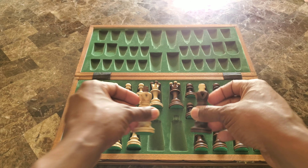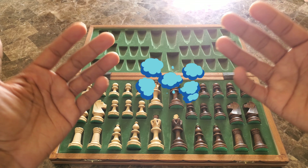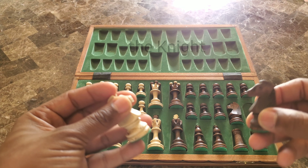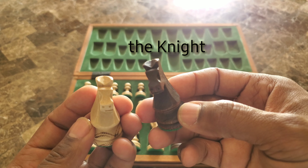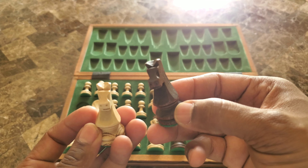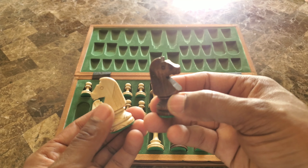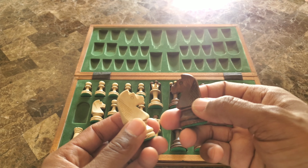The whole time I'm showing you guys these pieces I could smell the wood — it's just coming at me. Let's take a look at the knights. Here's our knights — they really paid attention to all the details. This is really, really nice. It's very inexpensive and it's really nice.